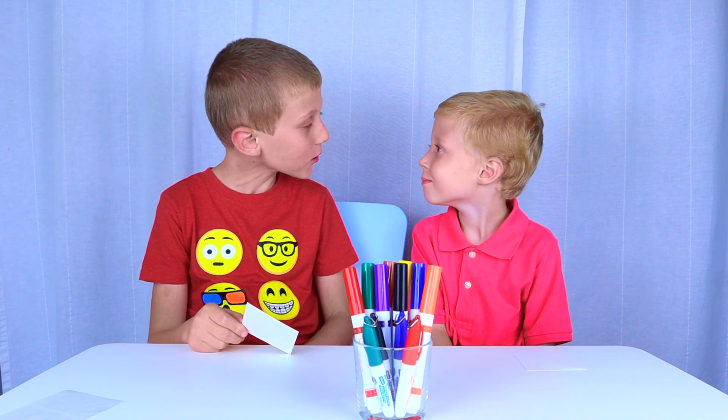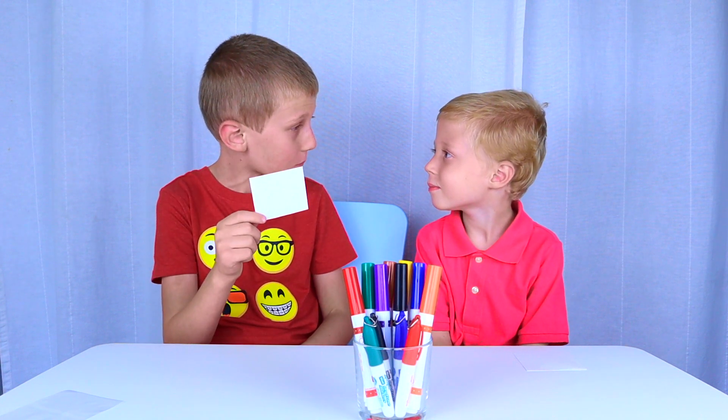First, draw whatever you want on your piece of paper.